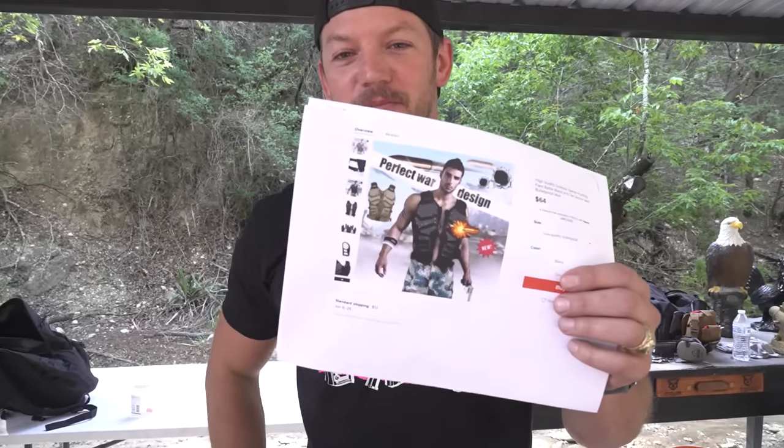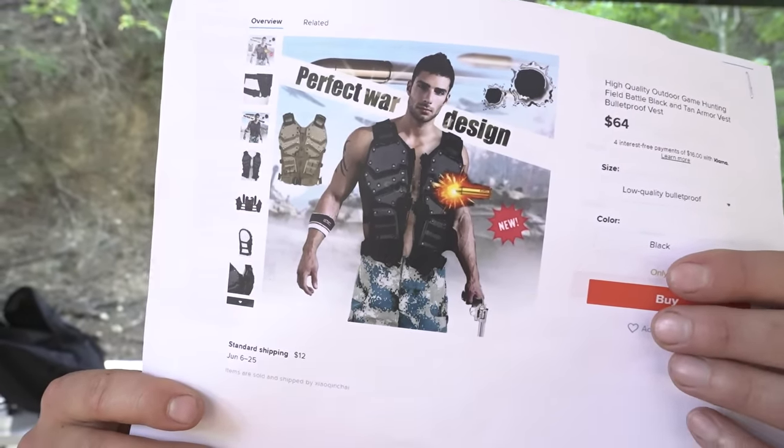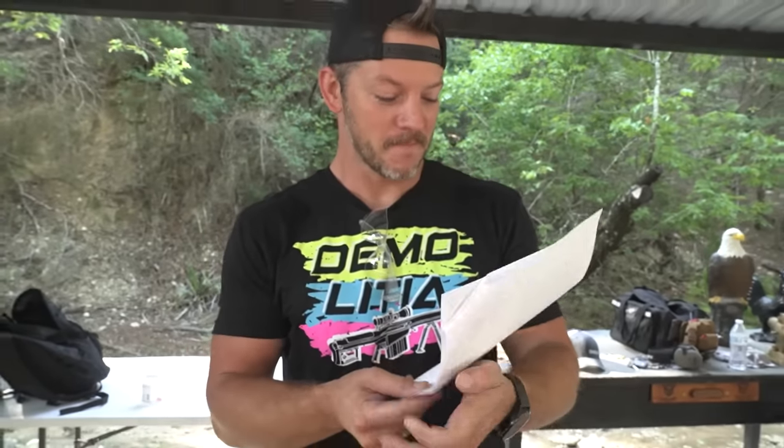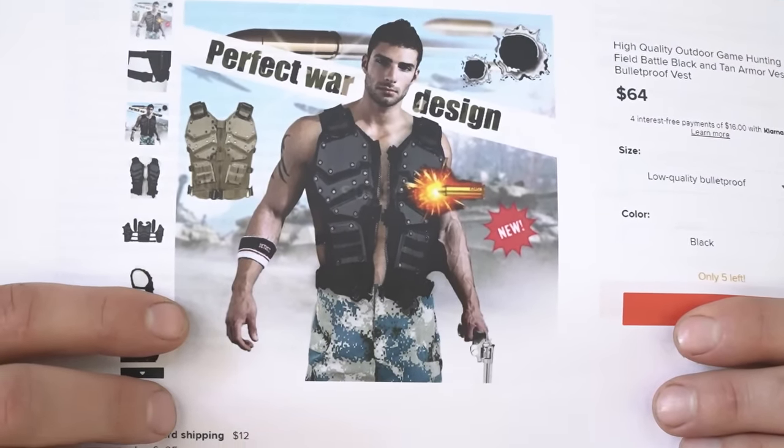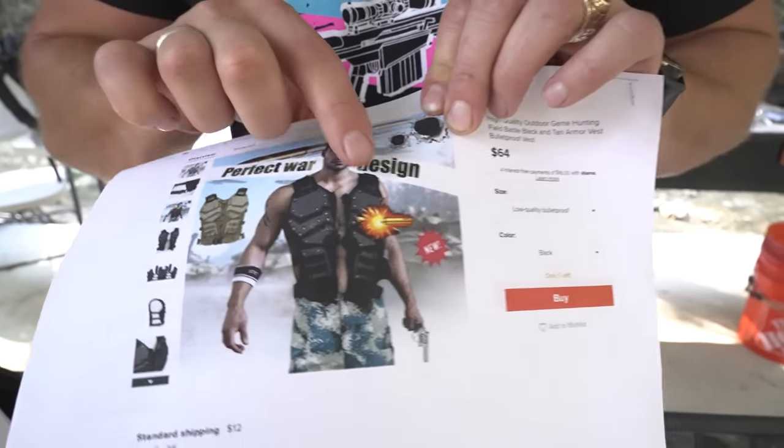This one's my favorite: 'High quality outdoor game hunting field battle black and tan armored vest bulletproof vest.' Also of note, it is the perfect war design. They've got this freaking model wearing his swim trunks, holding his revolver, with an armband for some reason, and he's being hit with what looks like a full cartridge — maybe a 500 mag. How do these people not know that when bullets fly through the air they do not look like that? And why is the perfect war design guy wearing a swimsuit?